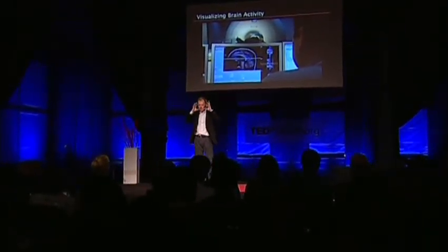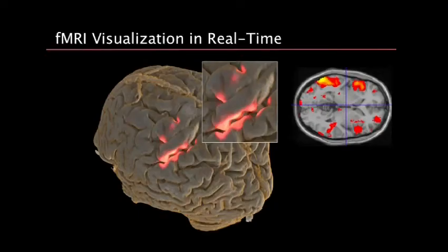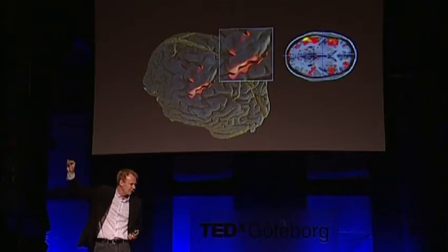He was wearing goggles, so he could actually see things while in the scanner — I could present things to him. And this is a little bit freaky: what Mats is seeing is actually his own brain. He's doing something here — probably moving his right hand, because the left side of the motor cortex is activated — and he can see that at the same time. These visualizations are brand new, something we've been researching for a while.